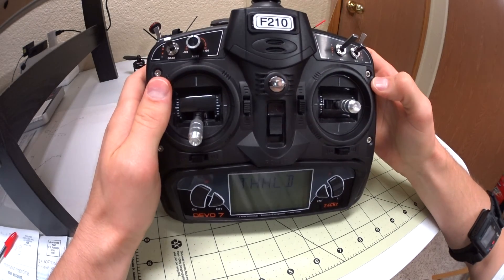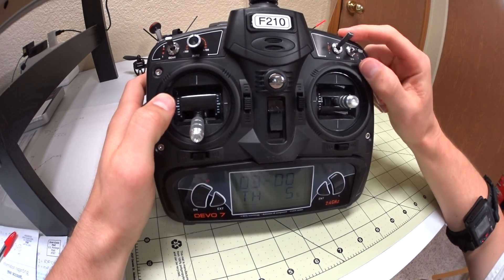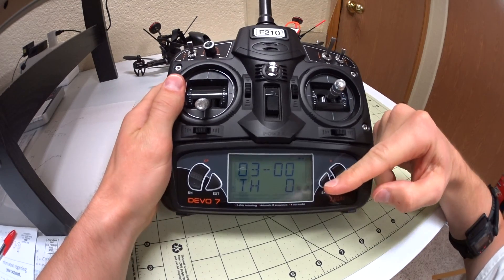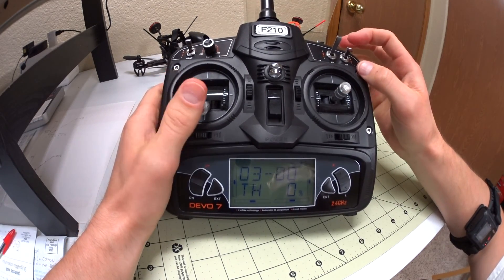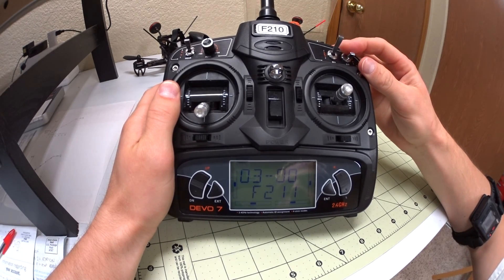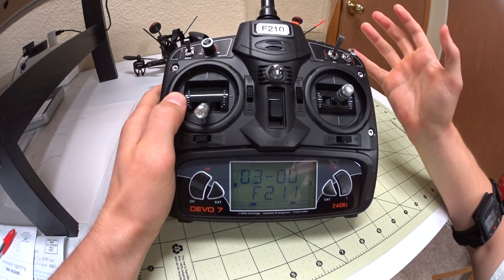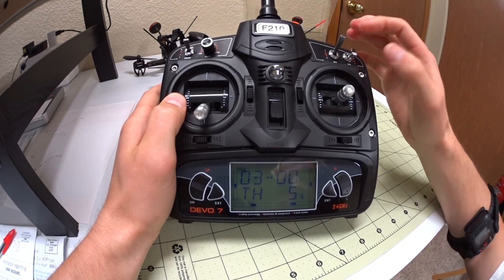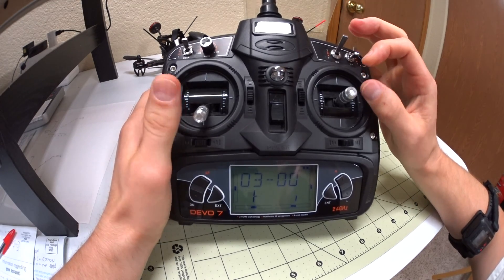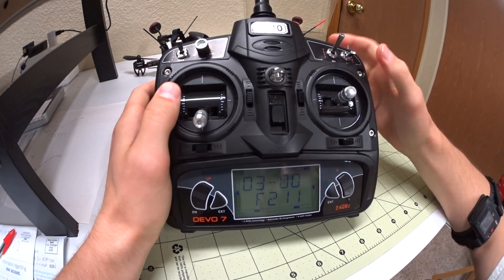I set mine to my dual rate switch — this one up here. So this would be stock settings. Throttle is at zero, but on my setting when I flip it down you'll see throttle is at 5%. I did that so when I drop the throttle all the way it's still at 5%, which is still quite a bit of throttle — you're still falling just like you would, but you still have control. It's like a poor man's air mode where I can do flips and rolls super fast and still have full control when I drop it, but I'm still falling at the same speed.